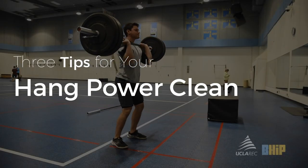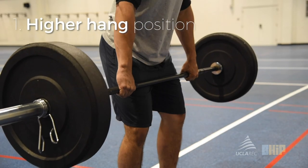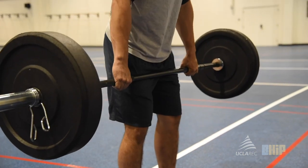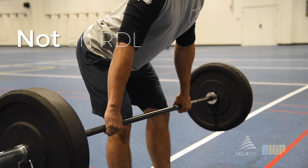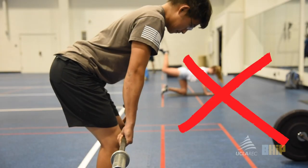In this video, we're going to talk about three tips that will be helpful for your hang power clean. The first one we'll discuss is a higher hang position. We see many of you guys often come down to a very low hang, like you would in an RDL. Starting your pull this low will create a very hip-dominant movement that will push the bar away from you later in the clean.